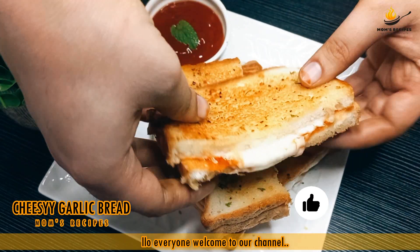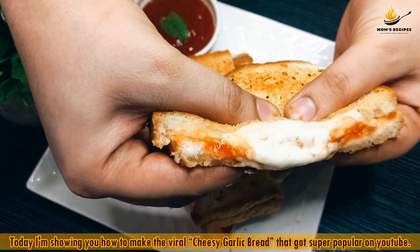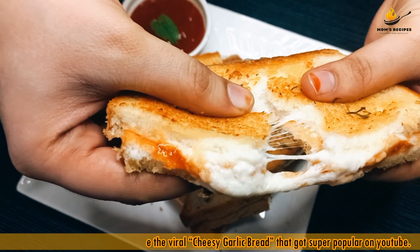Hello everyone, welcome to our channel. Today I'm showing you how to make the viral cheesy garlic bread that got super popular on YouTube.